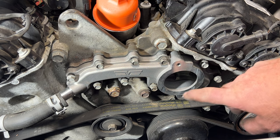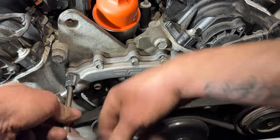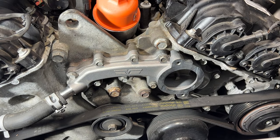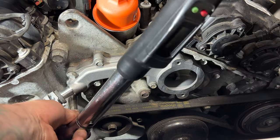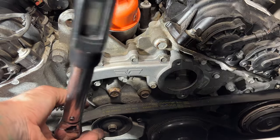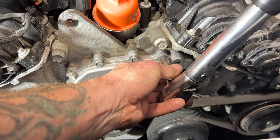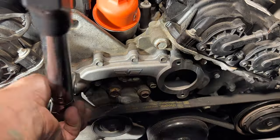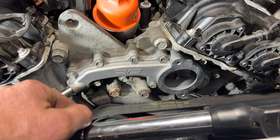Now we'll go ahead and get them snugged up — I'm going to go in a crisscross/opposite pattern to make sure that goes on evenly, and then we'll go ahead and torque it. Grab your torque wrench and torque all those to 96 inch pounds, going in a crisscross pattern to make sure they all get even. Once you get them all torqued, go around one more time just to double check and make sure they're all good.